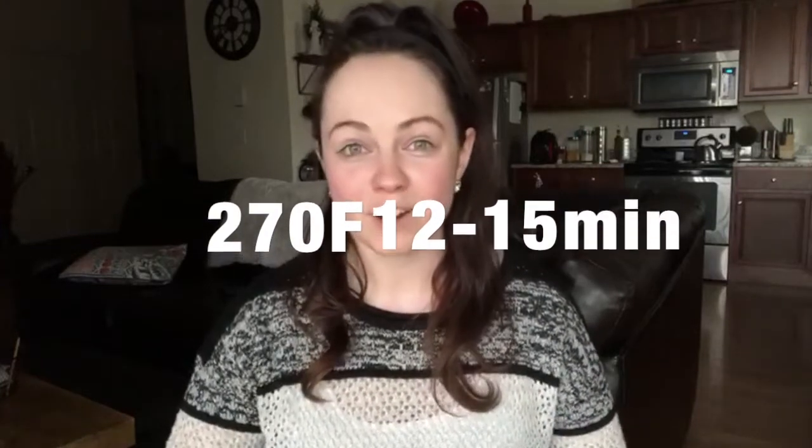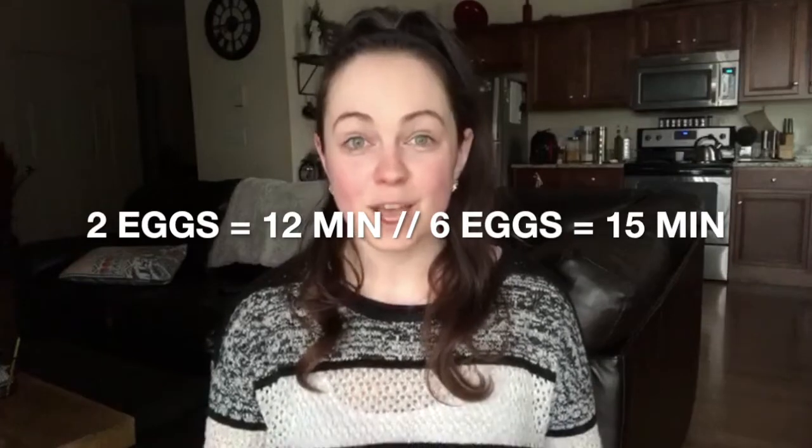I had no idea that was even possible, but all you need to do is put the eggs in the air fryer at 270 degrees Fahrenheit for 12 to 15 minutes. The time ranges depending on the amount of eggs you put in. These make the perfect hard-boiled eggs — here's the proof!